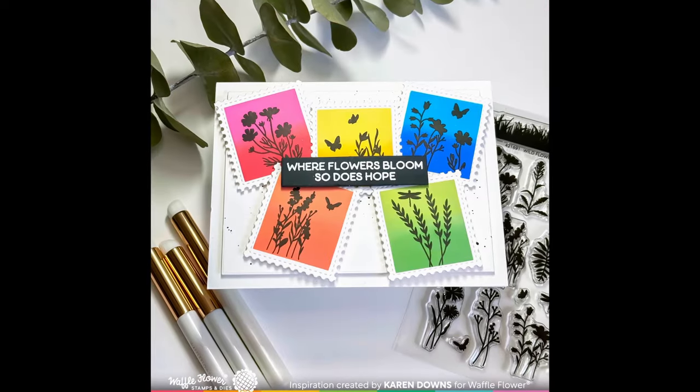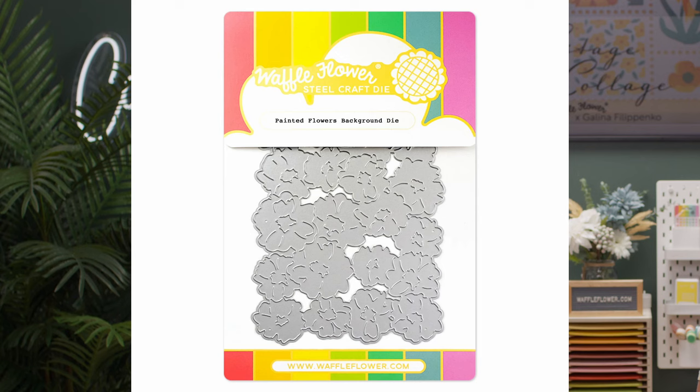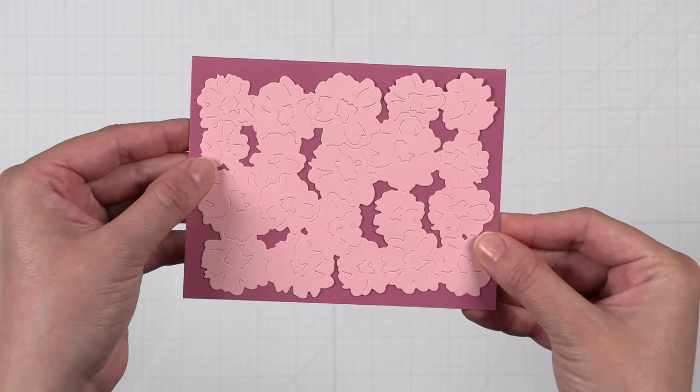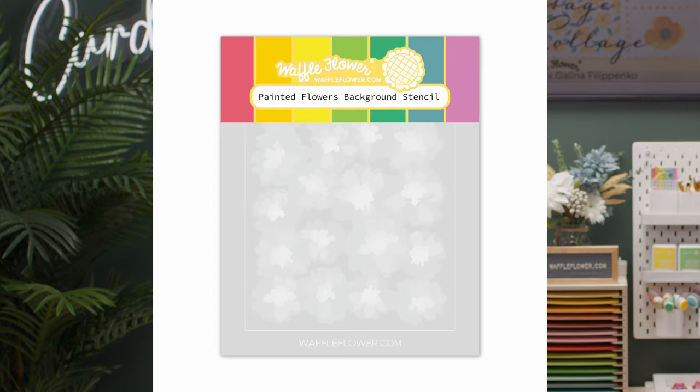You may have noticed on some of the card samples the Small Sentiment Bloom stamp set. This release is full of beautiful florals. Let's get started with the Painted Flowers background die — we love the delicate look of the details on this die. You can simply use cardstock to create a tone-on-tone look and add texture to your background. If you know Waffle Flower, you know we had to create a coordinating stencil to go with this die.